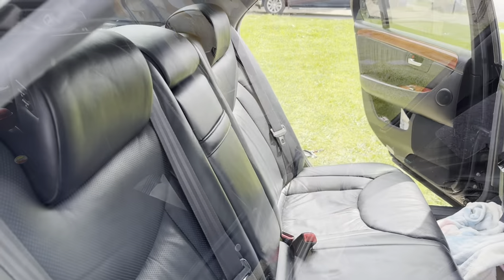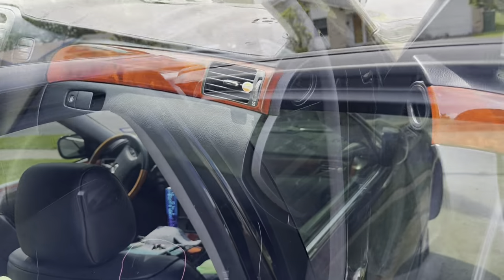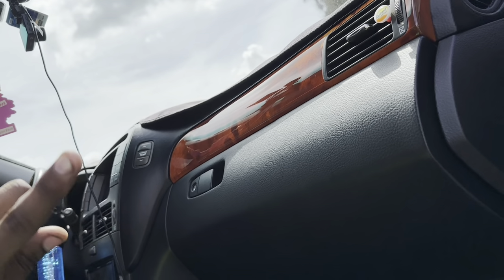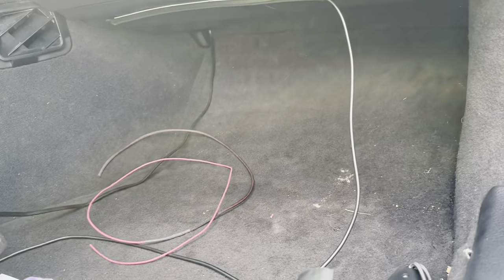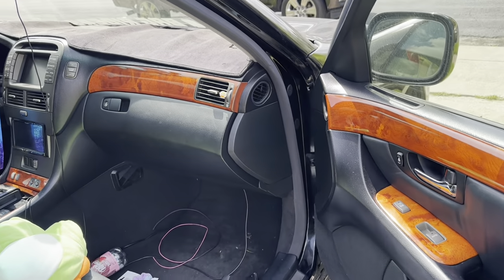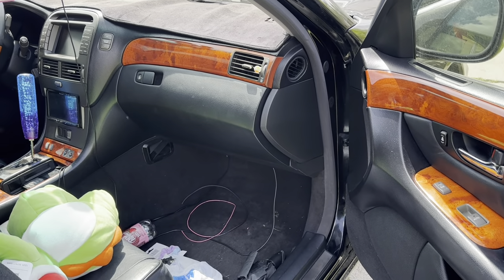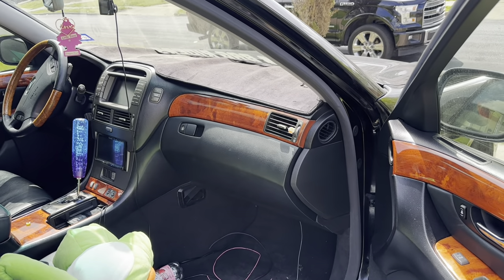Rear seats are officially back in and plugged up. Everything is functional. Next we're putting the trim piece back together — I had to fish a couple wires through it for my microphone and the AV input for my PlayStation 2 in the center console. Now we can continue on the fabrication. I'm probably going to hook up the manifold first, then install the battery tray.